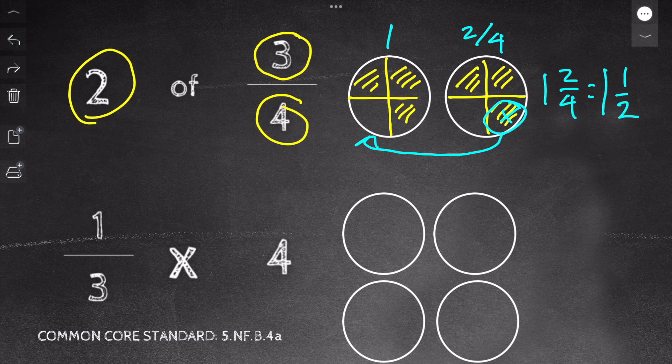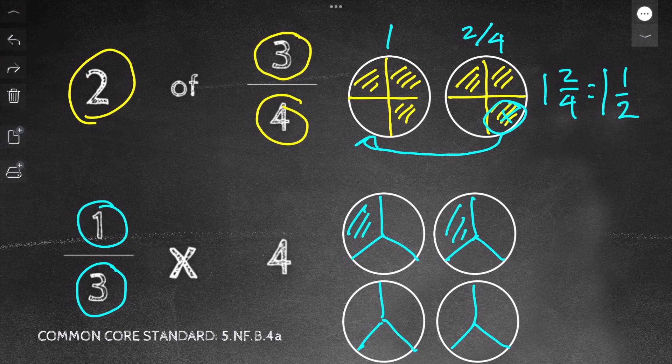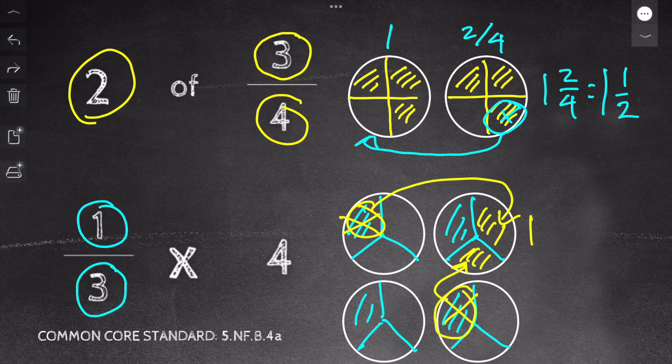For our next problem — one third of four — if you want to try it yourself, pause the video now; otherwise, work along with me. I have four circles. Next, I cut the circles into thirds based on my denominator. Then I shade one piece for each circle based on my numerator of one. Finally, I move the pieces around to make whole numbers if possible. Now I have one whole and one third remaining, so my answer is one and one third.